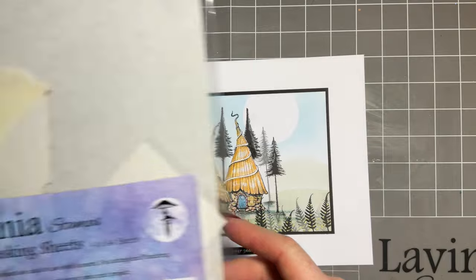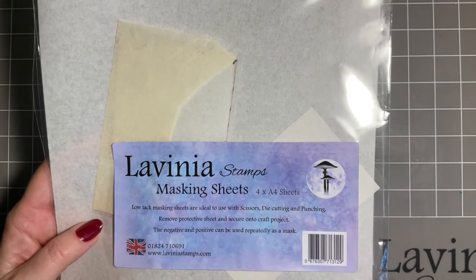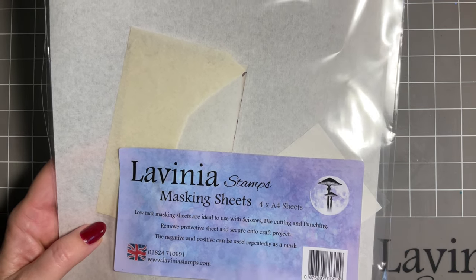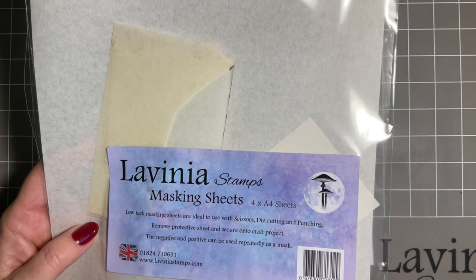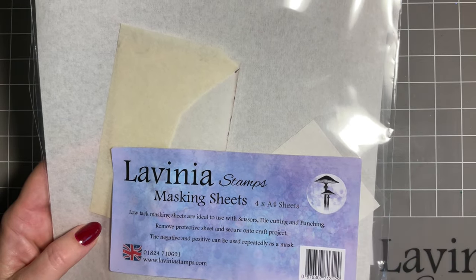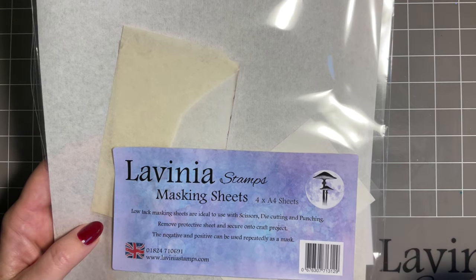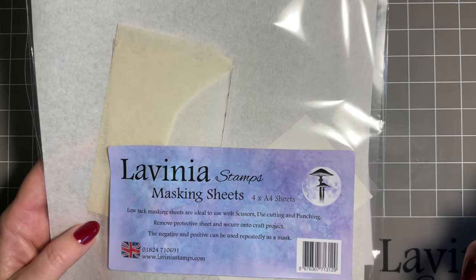I'm going to be using our Lavinia masking sheets. Now there is a masking liquid - I know our lovely Mona uses that a lot, so if you want to know about the liquid maybe pop over and watch her videos. There's no point me doing one on the same product because she uses it so brilliantly. Both have their merits but they're used in different ways, and it might be that you want to use both at different times.